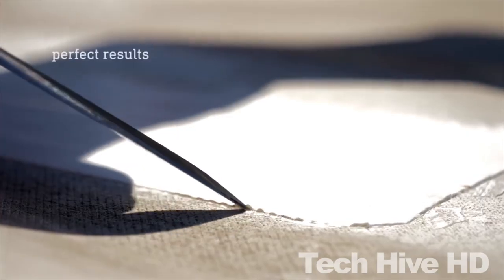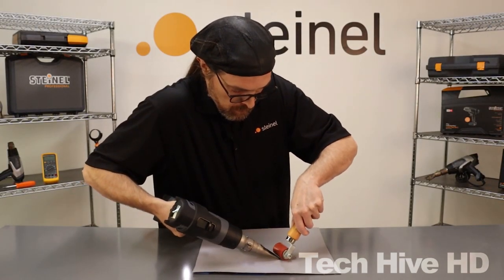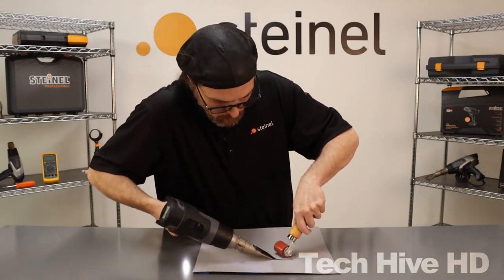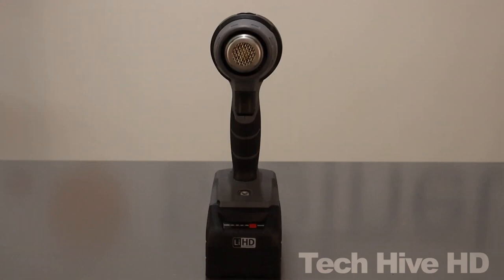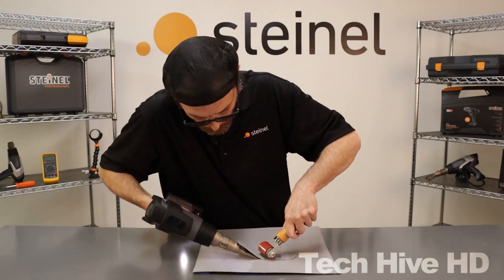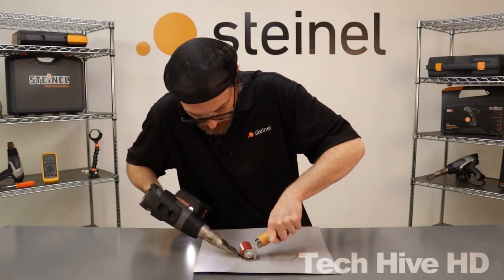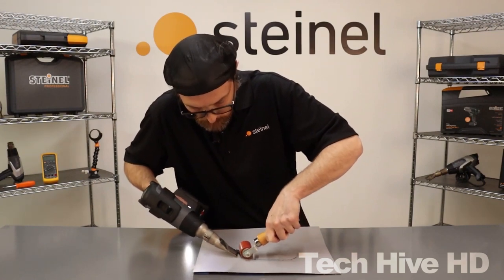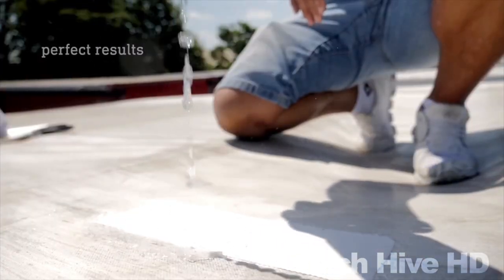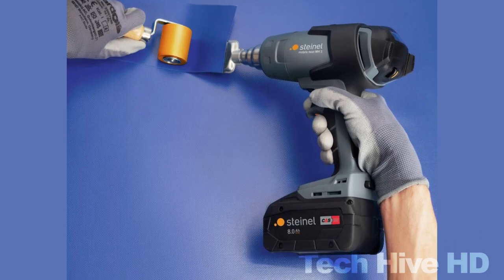The Stainel Mobile Heat MH3 is incredibly lightweight, weighing only 1.8 pounds, and is powered by a rechargeable 7.2-volt lithium-ion battery that provides up to 35 minutes of continuous use. The device also features a convenient hanging loop for easy storage and transport. The heat gun is perfect for use in tight spaces and the cordless design allows for greater flexibility. Founded in 1959, Stainel is a German company that specializes in the development of innovative sensor-controlled lighting and heat tools for professional and DIY use.